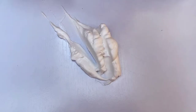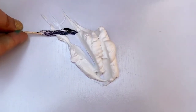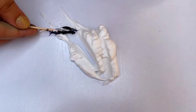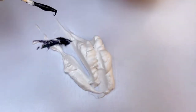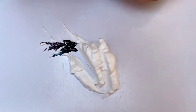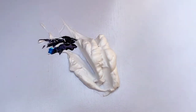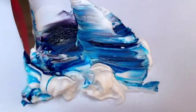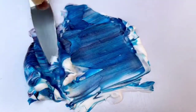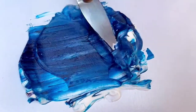I take violet food colour and add in two parts of violet. Next, I take blue food colour and add in three parts of blue, and then I mix them together. Make sure you don't mix too much of violet colour as it will turn it into a darker shade of violet.